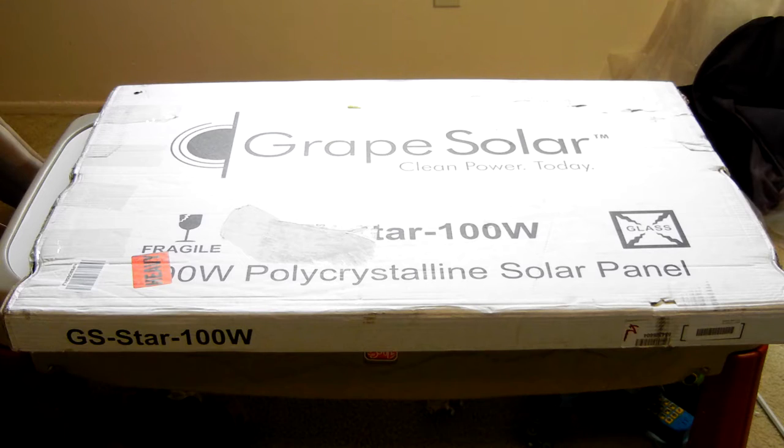A solar panel. Now this particular solar panel is obviously from Grape Solar, and it's their GSTAR 100 Watt solar panel.